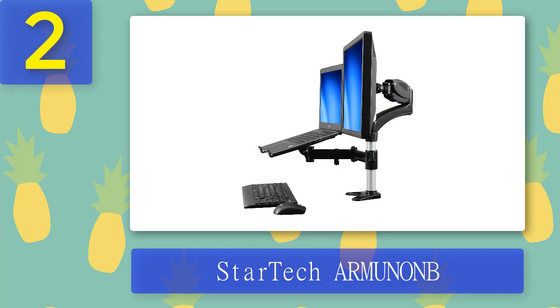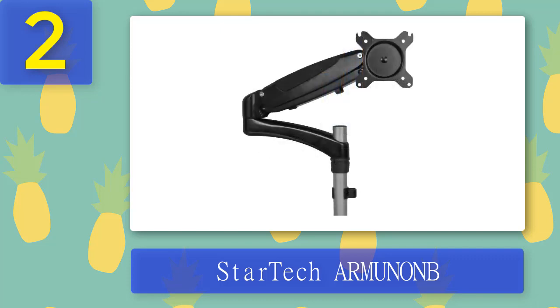StarTech Armunon — the company's only laptop and monitor stand. The Armunon stand is available and while it fixes some of the mistakes made by the product above, it also creates a few of its own. This monitor stand can support screens up to 15 inches. The stand can support weights up to 17.6 pounds — make sure your monitor is not heavier than this limit. The stand can hold VESA sizes up to 75×75mm or 100×100mm.